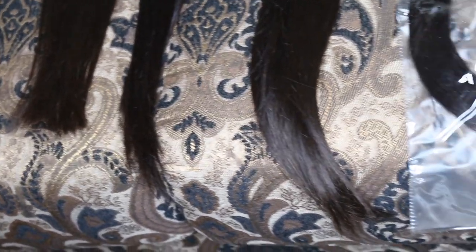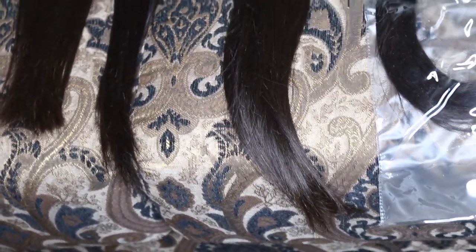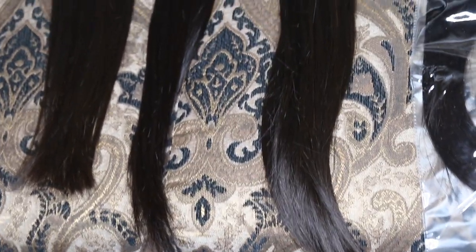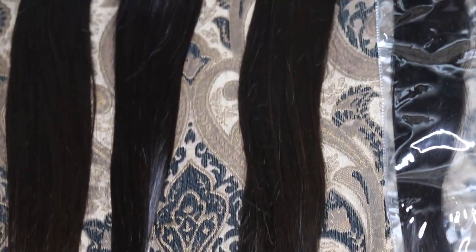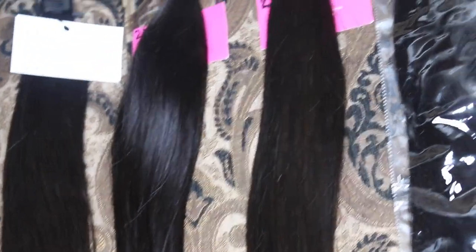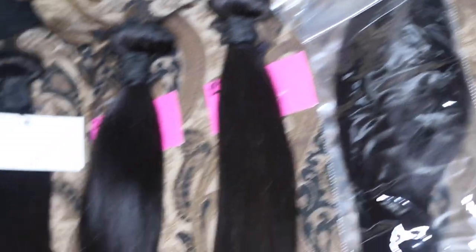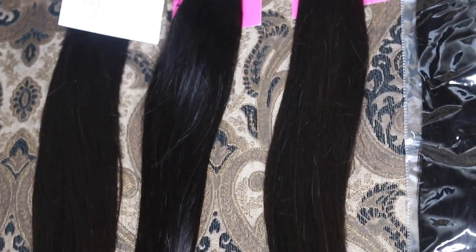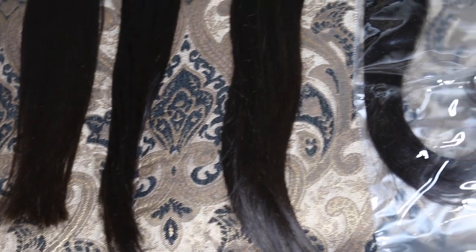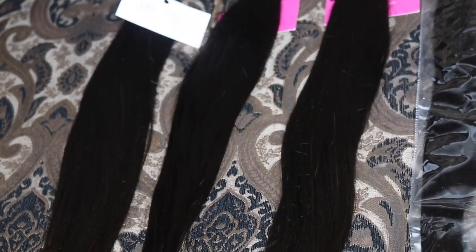Hey girlfriend, it's me — this is Moshe, welcome back to my channel. So today is supposed to be vlog day 8 and 9, and I'm gonna switch it up a little bit. Today we'll be learning how to make a wig with a closure using the Dollhouse Hair. If you want to learn, just keep on watching and don't forget to subscribe.